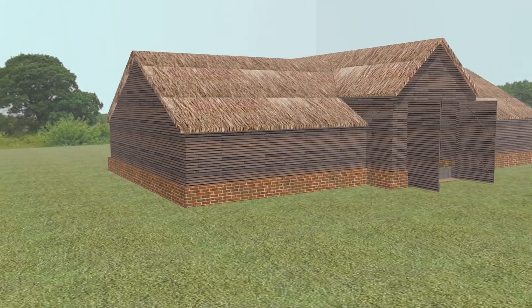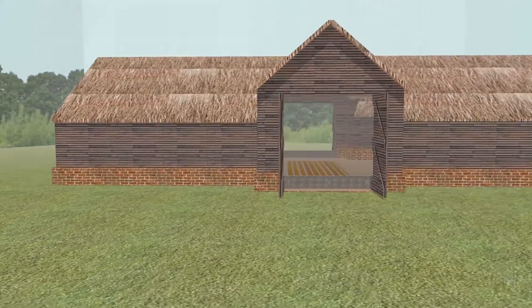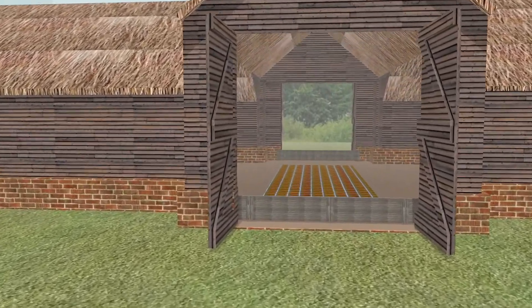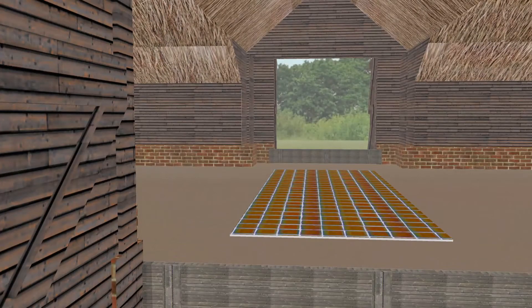A threshing barn has two large doors opposite each other, facing the prevailing wind. So, with both doors open, the wind blows through the barn. Between the doors was a hard floor, known as the threshing floor.